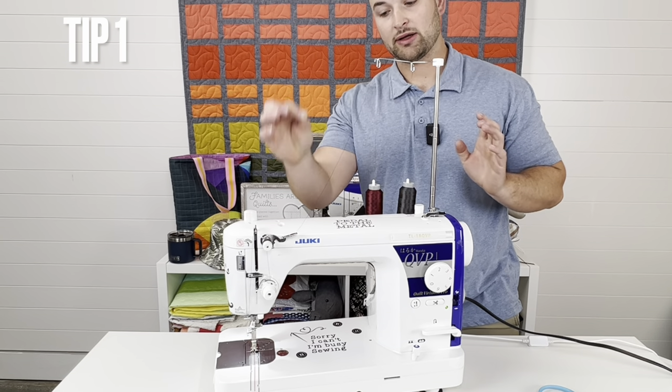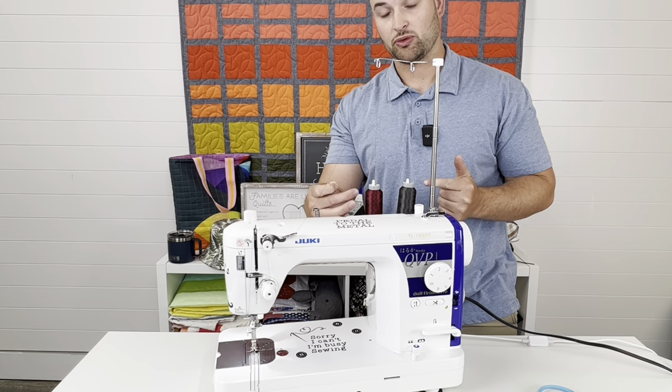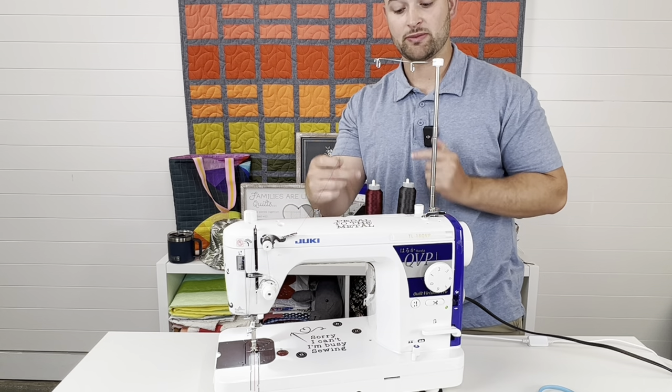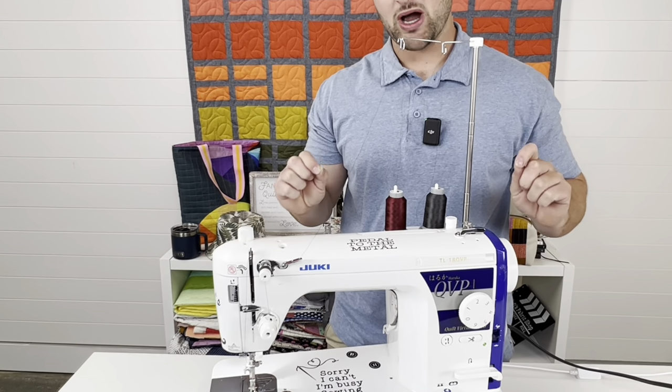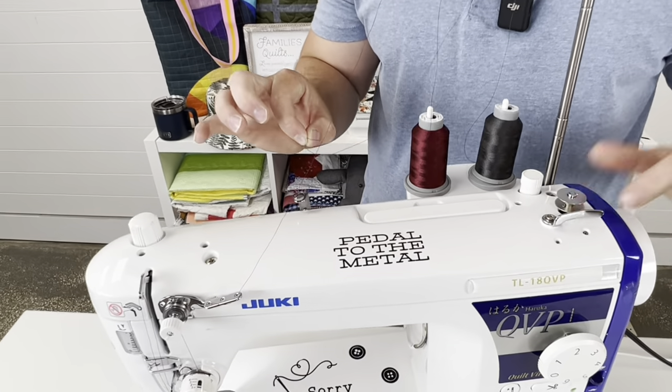The first quick issue is that people sometimes don't realize there are two thread spool stands, so you can actually have your machine threaded at all times and wind your bobbin simultaneously, especially if you have two of the same colors or two different colors. Let's jump into bobbin winding — number one. When doing the bobbin winding, a lot of people go through the wrong hole.